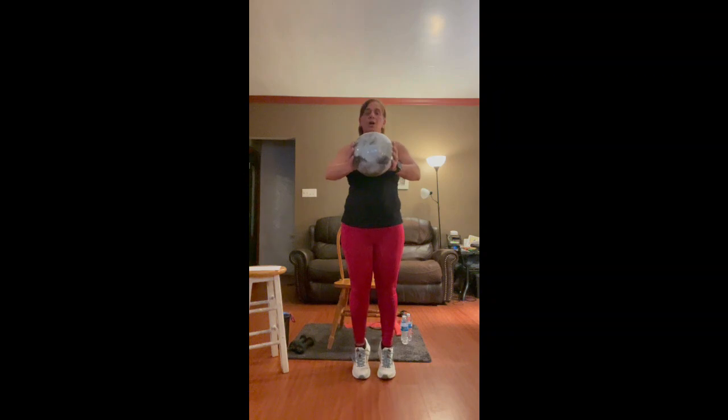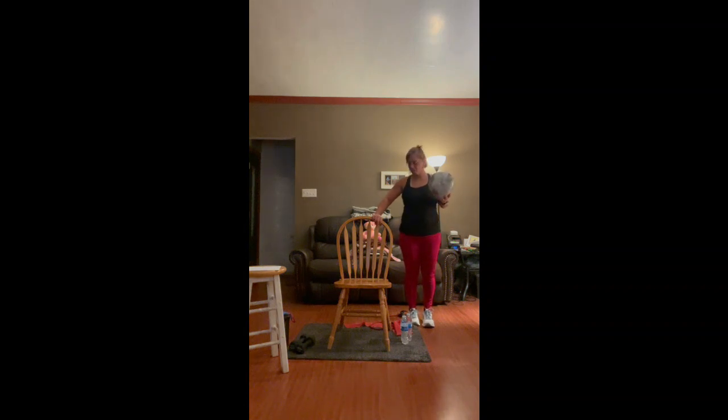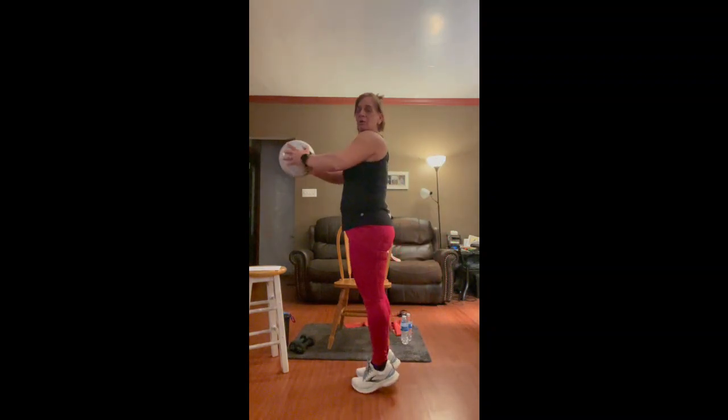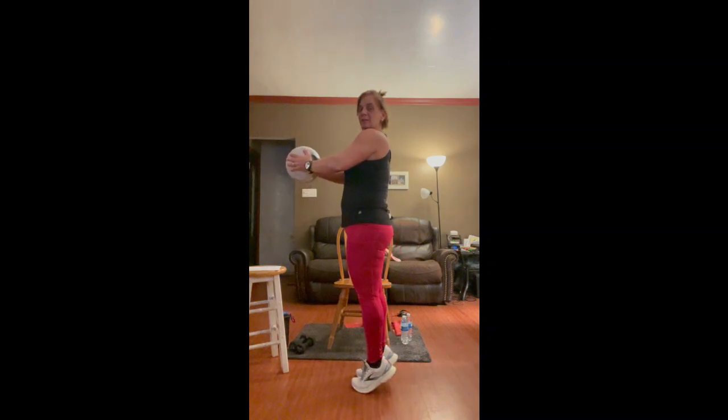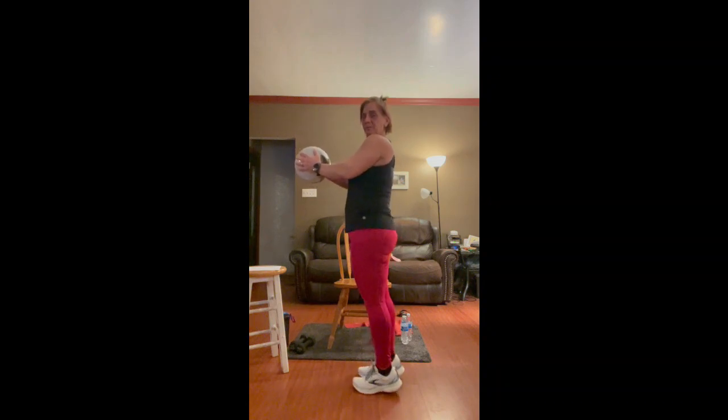We're going to bring our arms back down and do calf raises. If your balance is good, you can hold the ball and do calf raises. If you need to hold on to the chair, by all means hold on — either by the side or standing behind. Just bring your heels up. Four, three, two, and one.